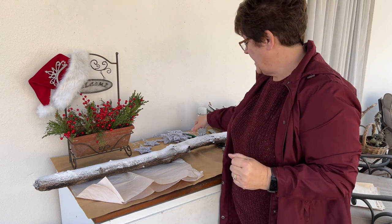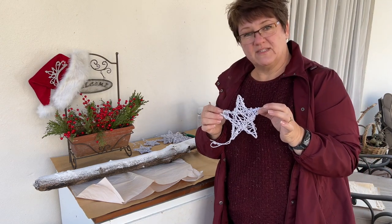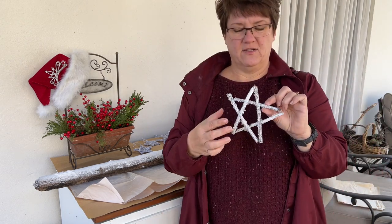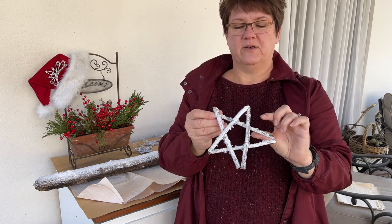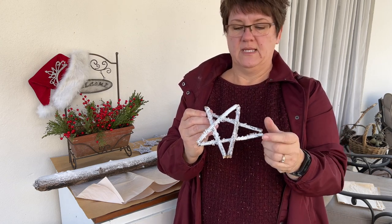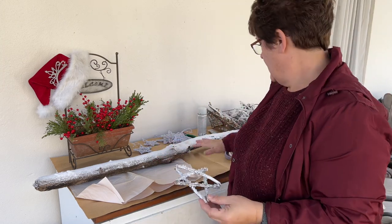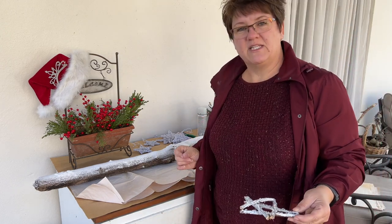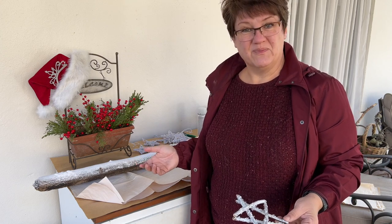We are going to attach stars. I have the string stars that I made recently, and these stars which I made five or six years ago out of twigs, paint, hot glue, and vase filler sparkles. These are going to hang down from a monofilament line off of this branch at varying lengths and varying distances from each other, and then it will become a wall hanging in my downstairs sunroom.